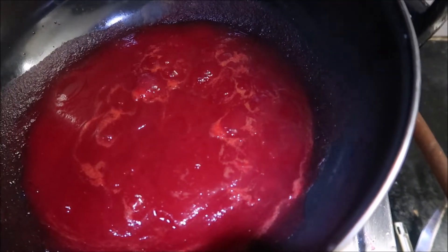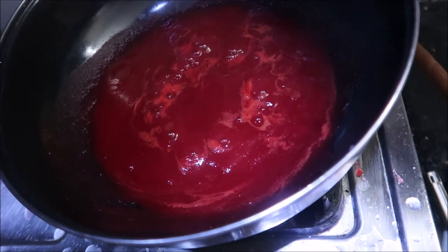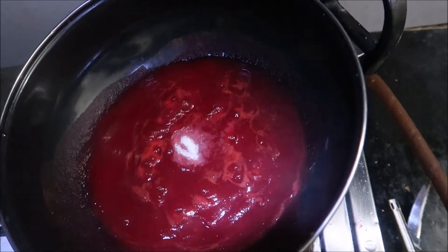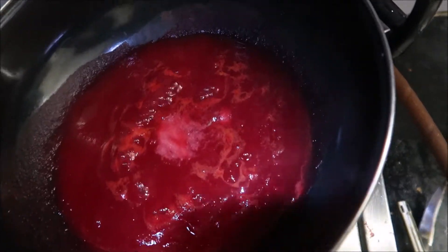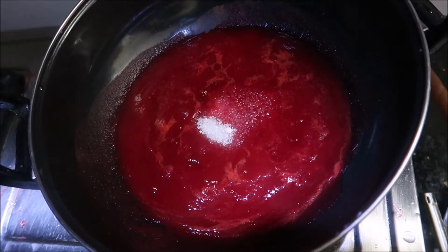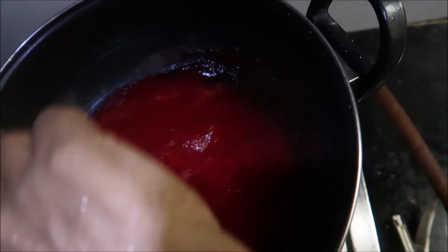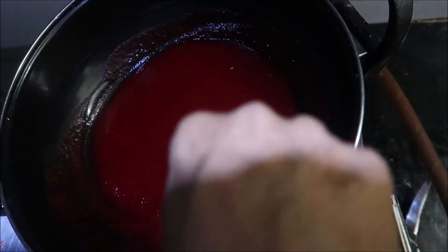We will put the oil in the middle. 1 teaspoon of salt, 4 teaspoons of salt. We will cook the rice.